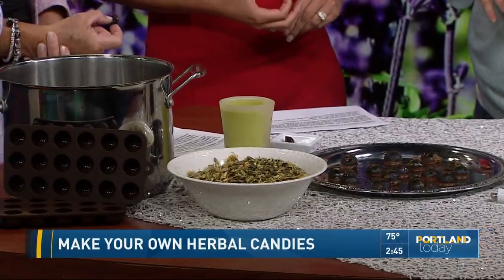You could make really any tea blend that you want and turn it into a lozenge, a hard candy, or a soft candy. This particular blend has elderberry, hibiscus, and rose hips — those are all vitamin-boosting as well as antiviral and immune-boosting.